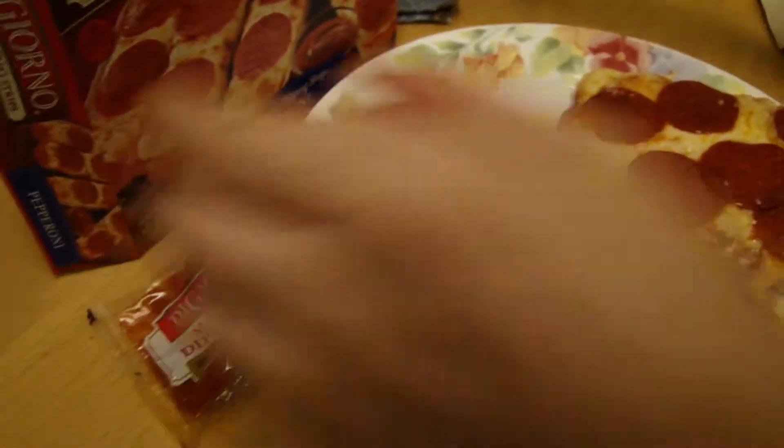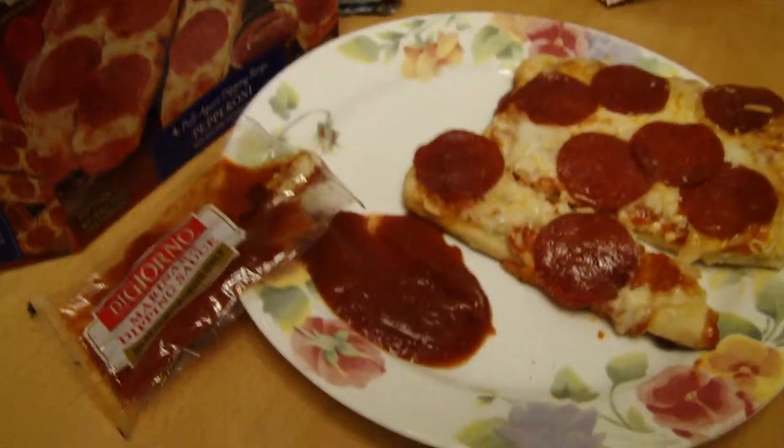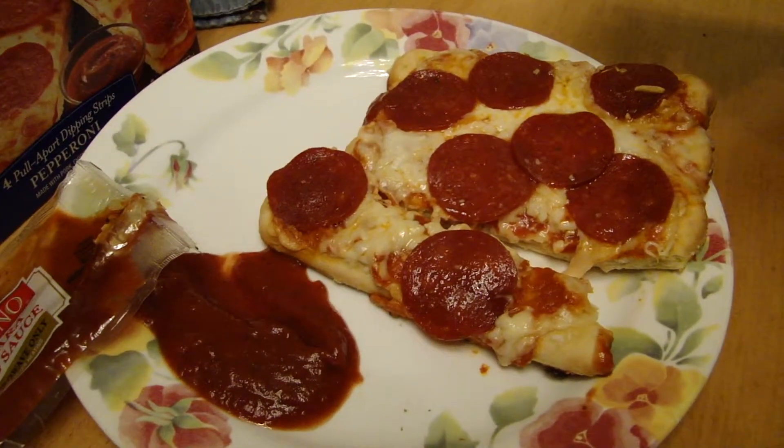Show them the tray you cook it on. This. You can get bigger sizes than this. Alright. So 5 out of 10? Yeah.